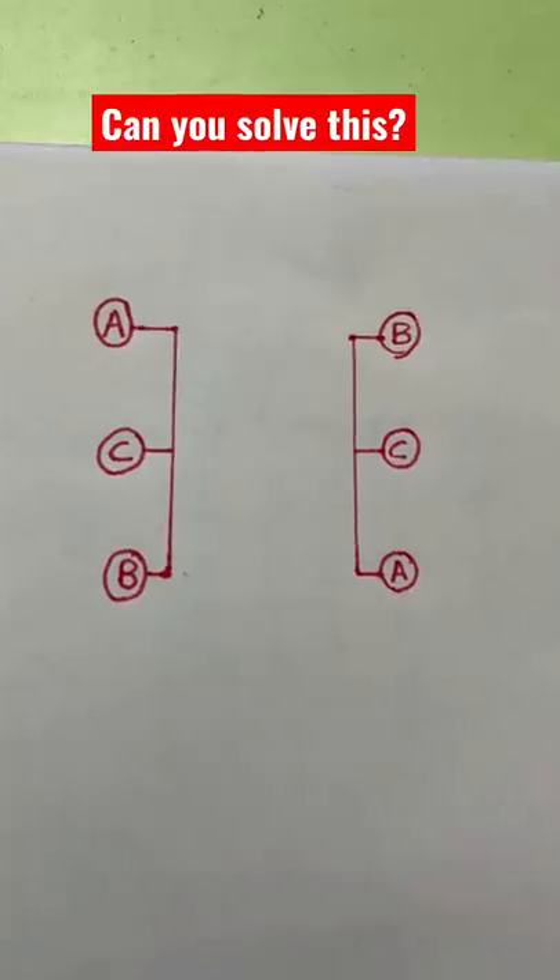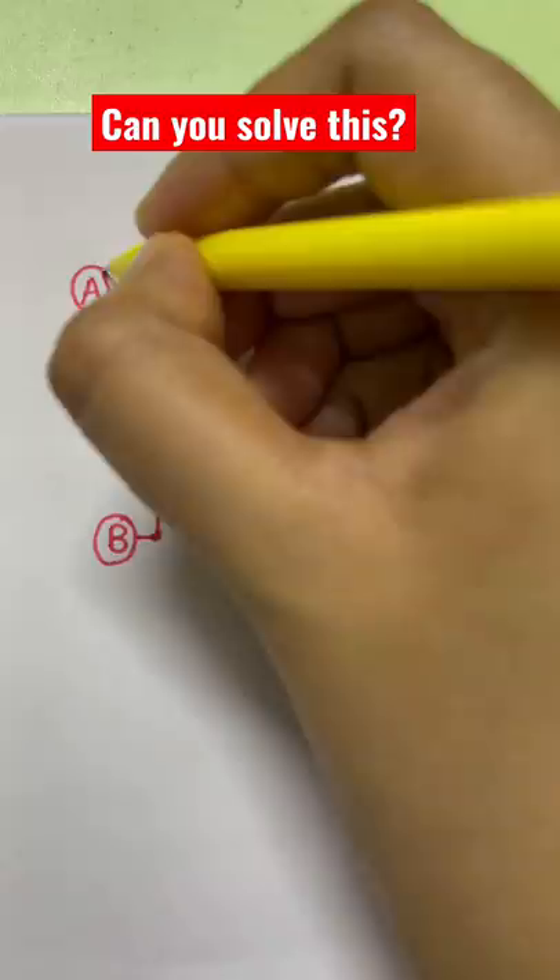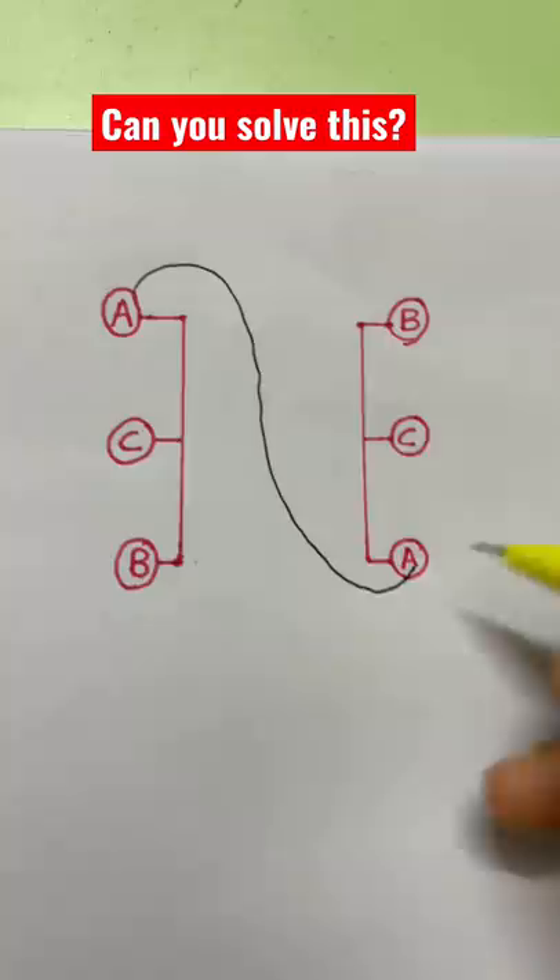If your IQ is more than 150, you can easily solve this. All you have to do is join the circles from A to A — I'll just demonstrate — from A to A, B to B, and C to C.